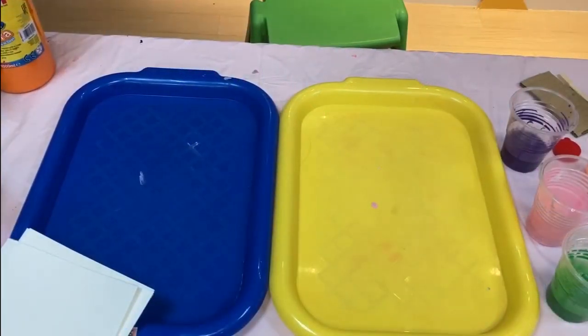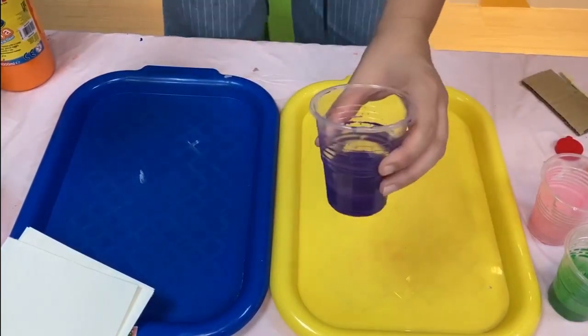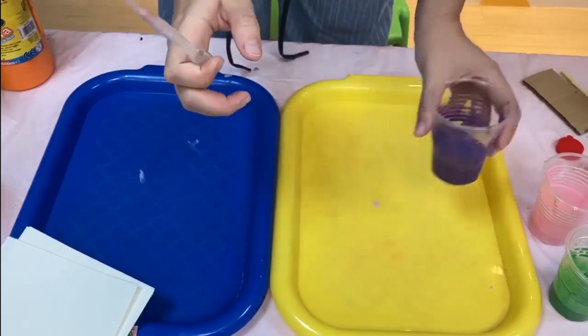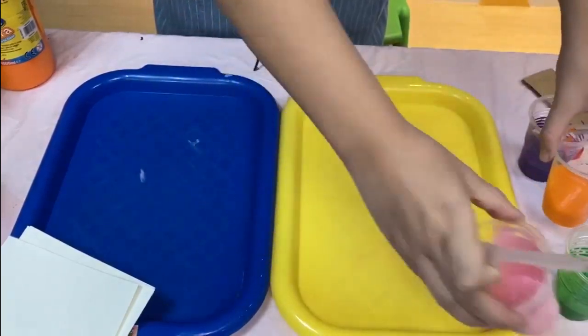Here I have my materials. You need some colors — these I have mixed with very little water with paint. So make sure your paint is still very pigmented.